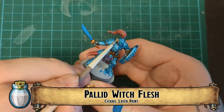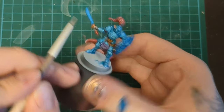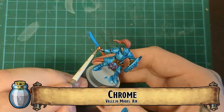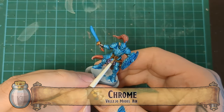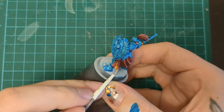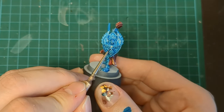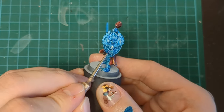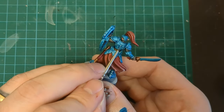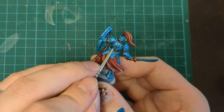Coming in for the tippy tip tops of those ears, we got Pallid Witch Flesh — just hitting the pointiest bits of those elven ears with the brightest skin highlights. We come around with chrome once more. We've got a lot to do with the chrome, so buckle up. First things first, we're going to hit all of our shiniest highlights on our golds and metals. Then we come around and hit all of the raised detail on the armor. This is going to take a long time — be patient. Put a podcast on, strap yourself in, get comfy, and do all this tiny little detailing.